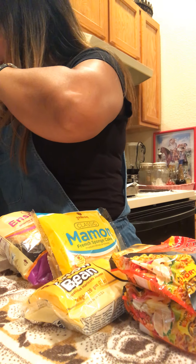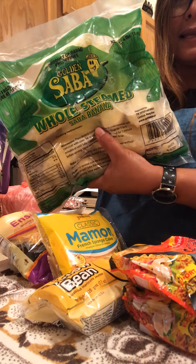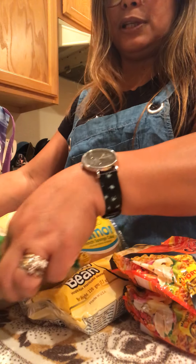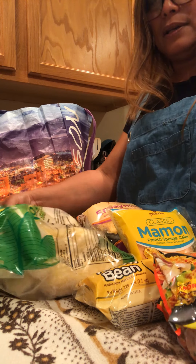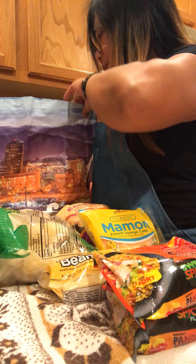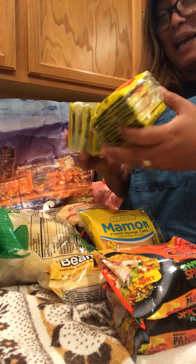And then the best one, guys — I bought saging na saba, it's already steamed, but you need to heat this in the microwave or you can steam it. I'll show you — like that. And then I bought two of them.